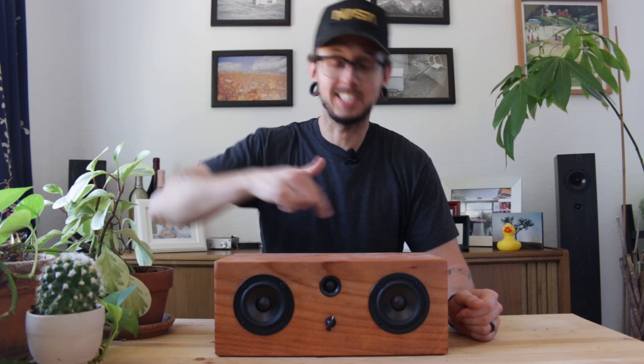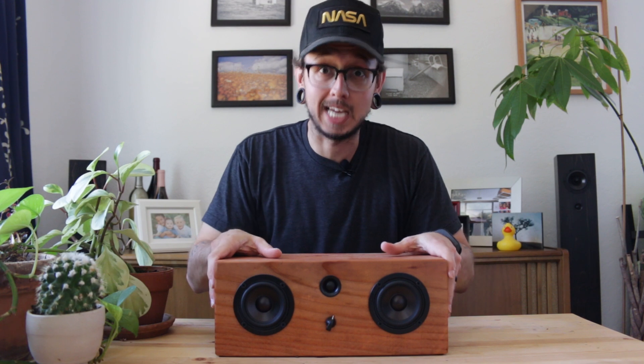Hello everyone, I'm Kirby, this is Kirby Meets Audio, and today we're gonna do a sound test.